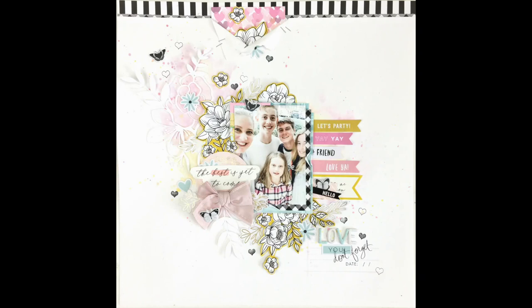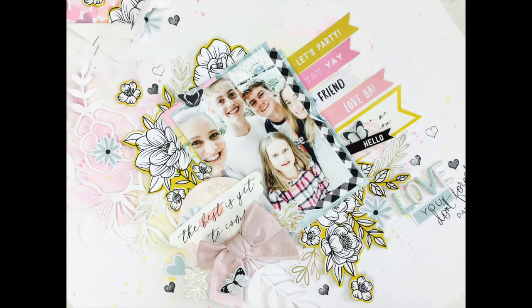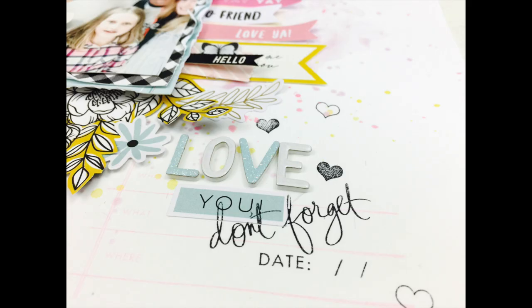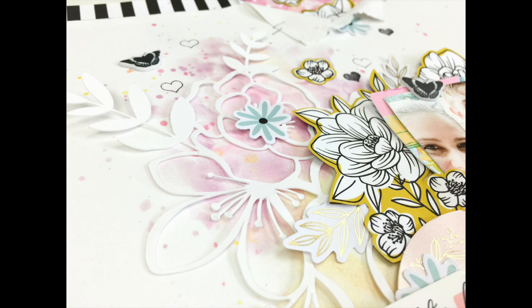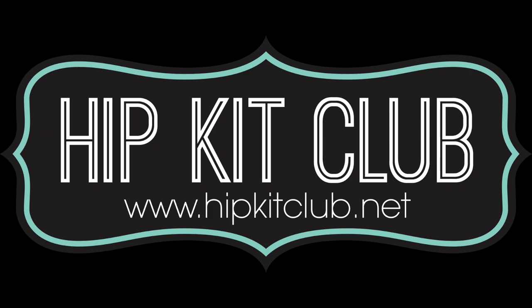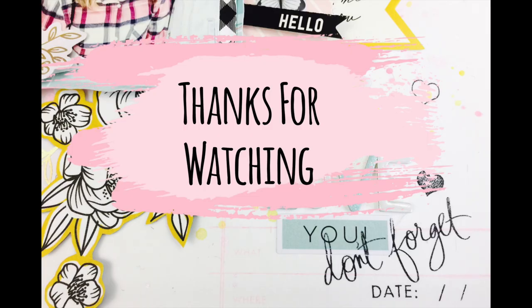The layout has come together and it's all pretty and happy and I just love it. Thank you so much for hanging in there and watching this really long process video. I hope you like my style — if you haven't seen my scrapbooking process videos before, welcome! I did add some little puffy butterflies at the end — I couldn't stop myself. All right, see you later guys, take care, bye!